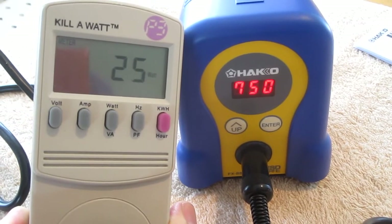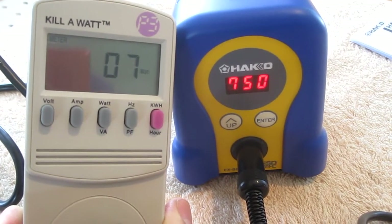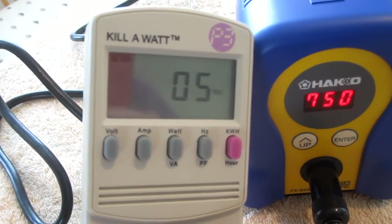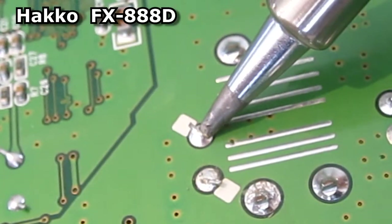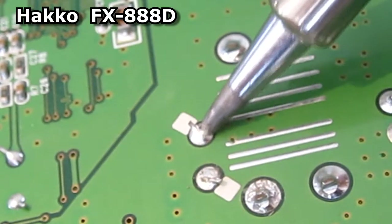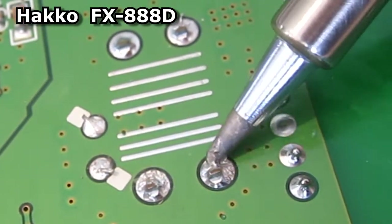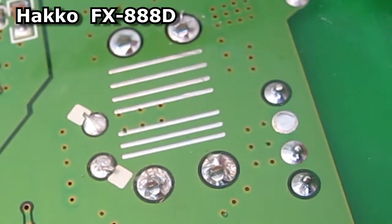The Hakko got up to 750 degrees in about 30 seconds and it fluctuates in the wattage. This almost instantly melts the solder. These larger connections take a little more time but it's still night and day compared to my cheapo.